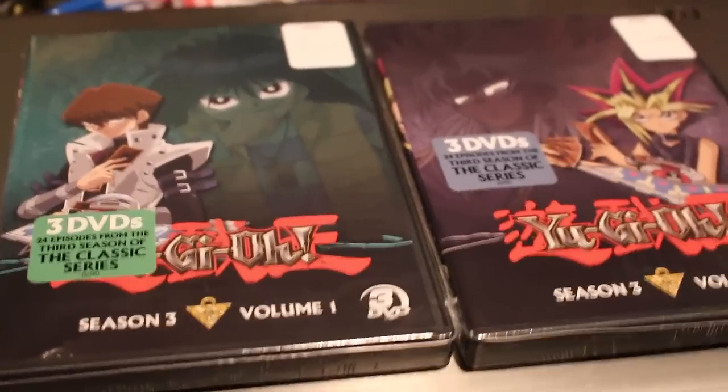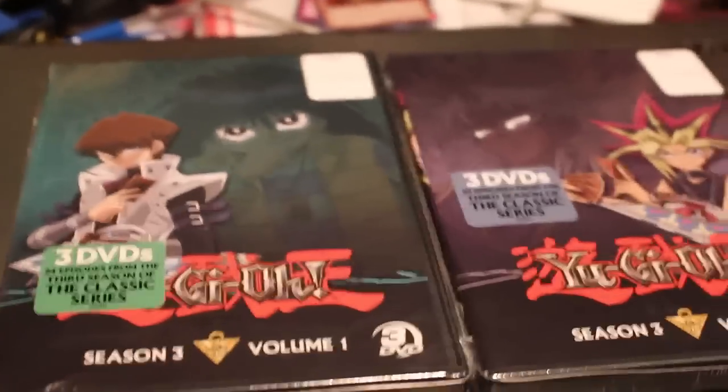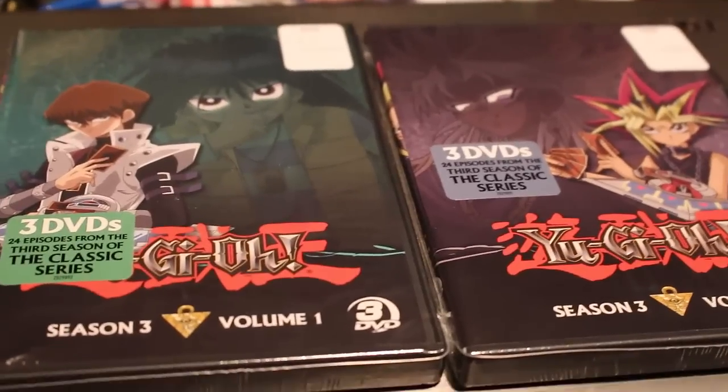What's up YouTube? Uncle Forty here. I'm testing out my new camera to test out quality and stuff while I make this video. The new Yu-Gi-Oh Season 3 DVDs are out at Walmart.